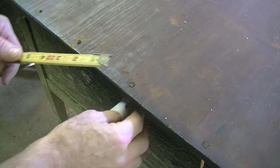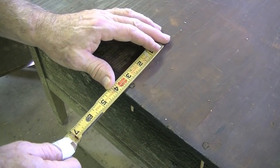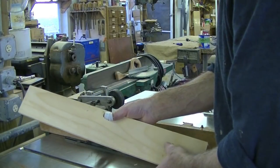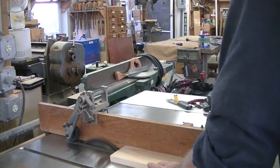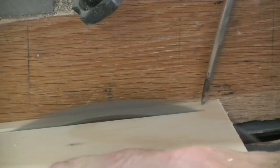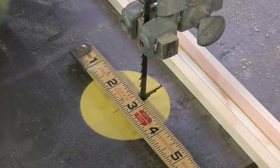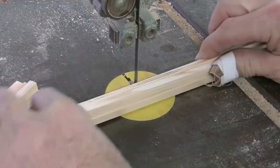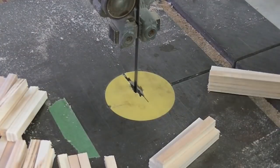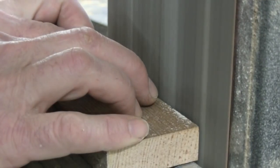Measuring up the existing pegs, they seem to be about one quarter by one quarter inch. So I'm going to rip a few pieces of pine slightly larger than one quarter by one quarter and then whittle them down to be the tapered shape. Now I'm going to cut these to length, about two and a half inches long.